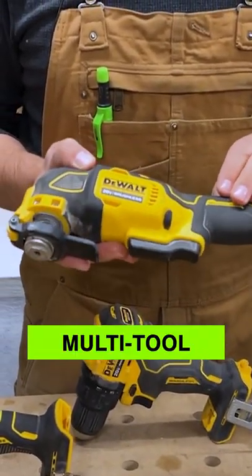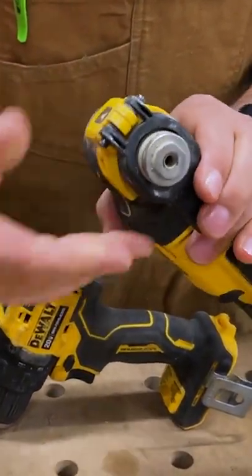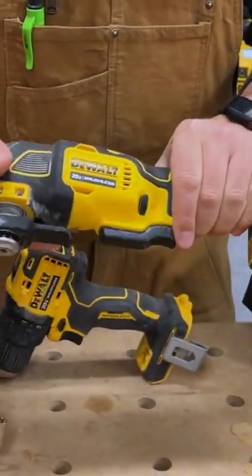The multi-tool is brushless and has an LED light on the front. Super easy blade change — just slides in just like this, locks in place, and you're good to go.